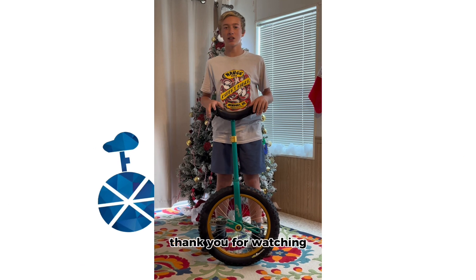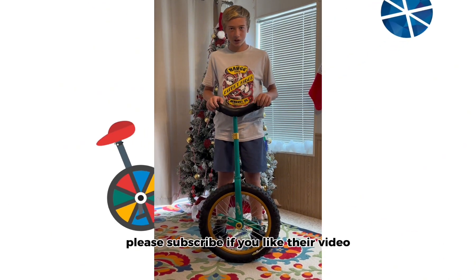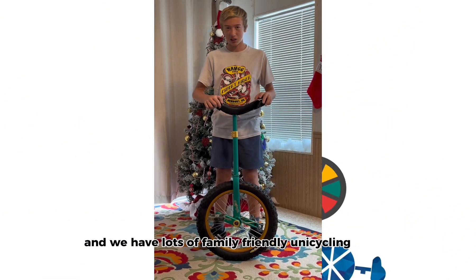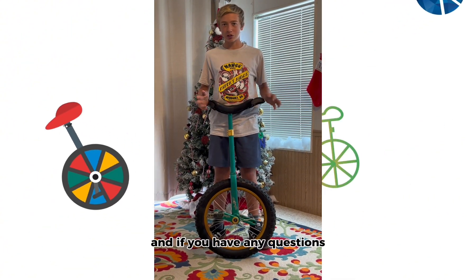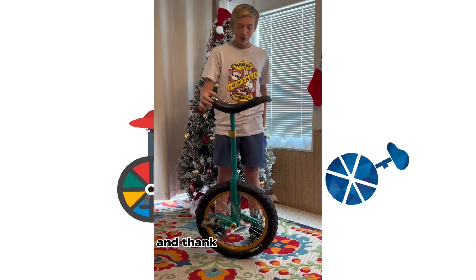Thank you for watching! Please subscribe if you liked our video. We have lots of family friendly unicycling videos on our YouTube page, and if you have any questions, comment below. Thank you for watching.